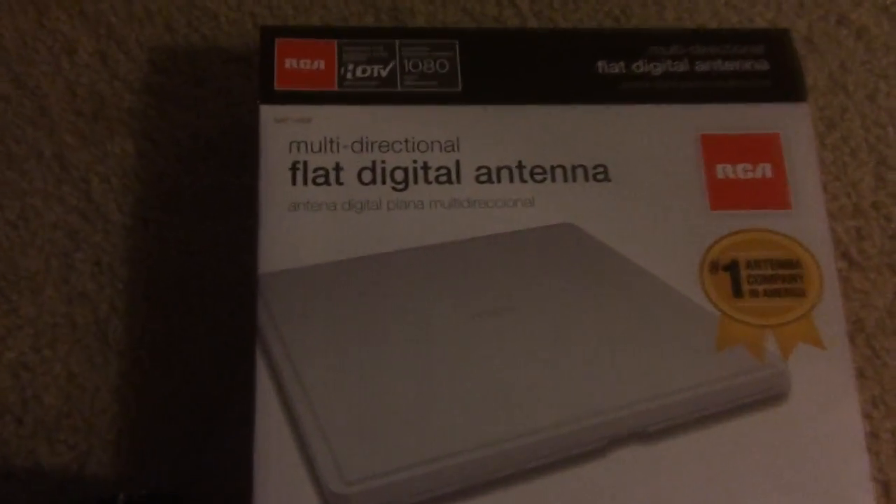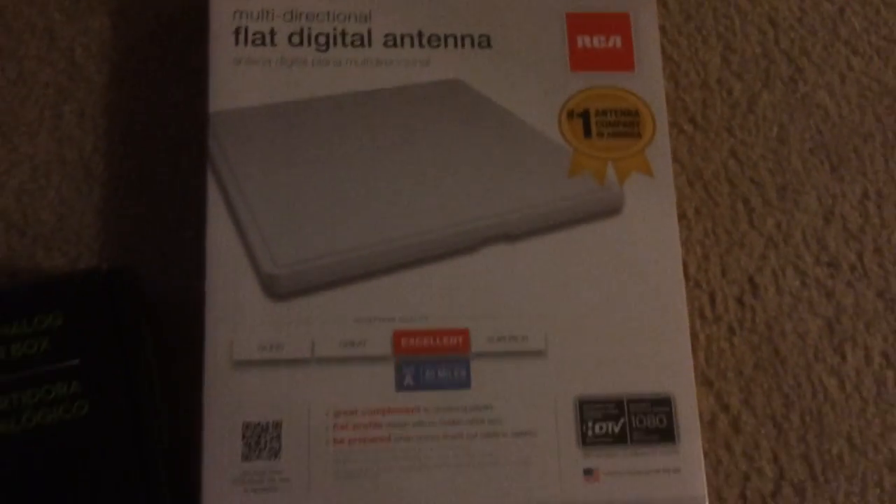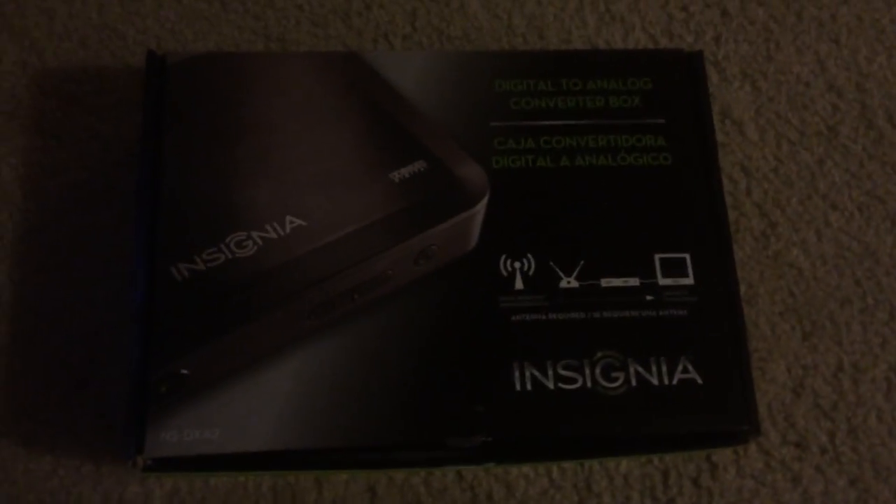This is the equipment that I purchased. The multi-directional digital antenna by RCA — that ran me $20. Then the Insignia converter box here — that ran me $50.